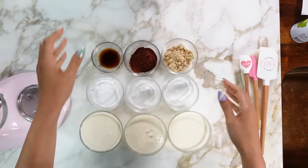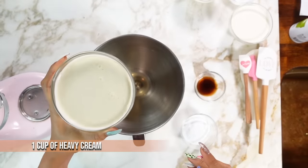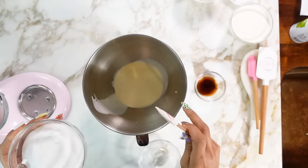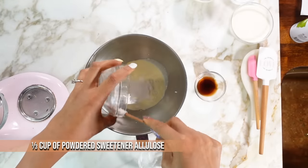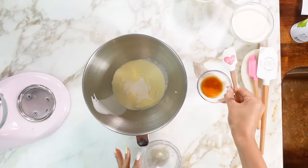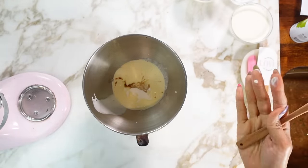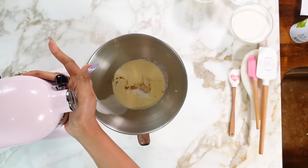All right guys, so now we're going to get started. We have all of our ingredients. We're going to get started with our vanilla. So we have our heavy cream — we're just going to pour that right into our mixing bowl. If you want your batter to whip up faster, just make sure you put your bowl into the fridge first. And then here we have our sweetener. This is powdered sweetener; I use allulose and I do have everything linked down below. And then here we have our vanilla — this is just vanilla flavor. You can use any flavor, really, like maple. That's it — three simple ingredients.